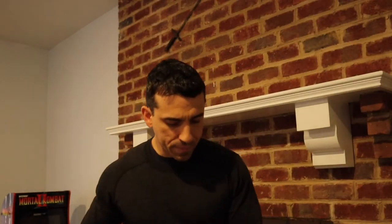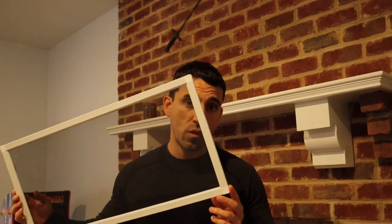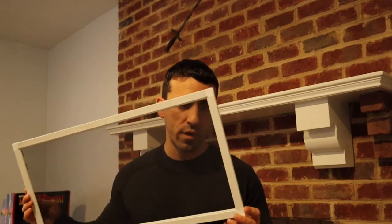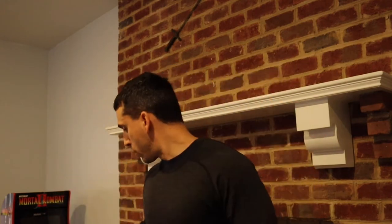Here's the next step in the salamander paludarium build. To quickly recap: we've built the DIY lid using carbon fiber window screen mesh with corners and frame, cut down to size — it fits into the tank perfectly. We've also drilled the holes in the glass for the bulkheads.